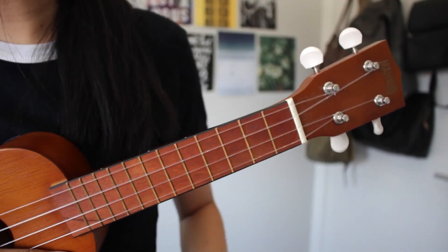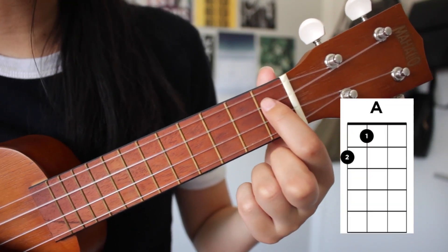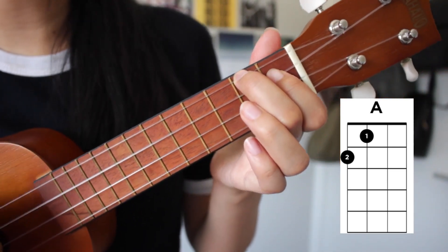There are only three chords in the song and that is A, D, and E. Starting off with A, we're going to put our finger here on the first fret, second string from the top. And then our middle finger will go on the second fret, top string. That will sound like this.